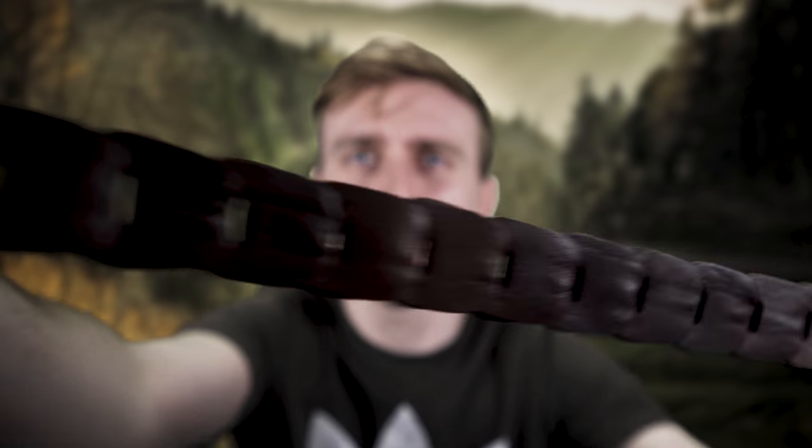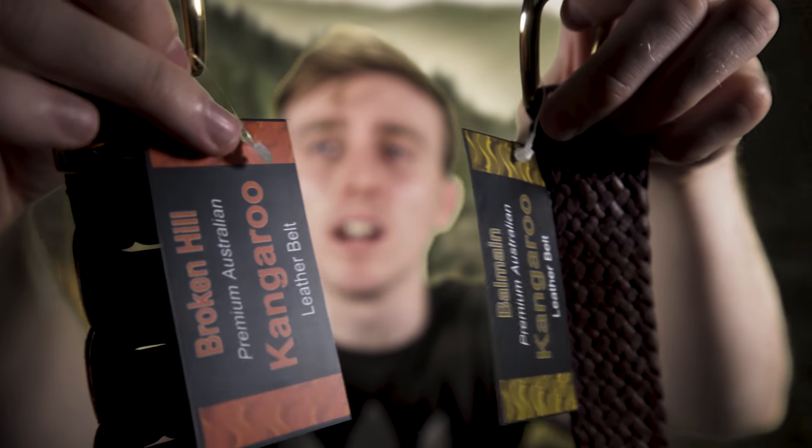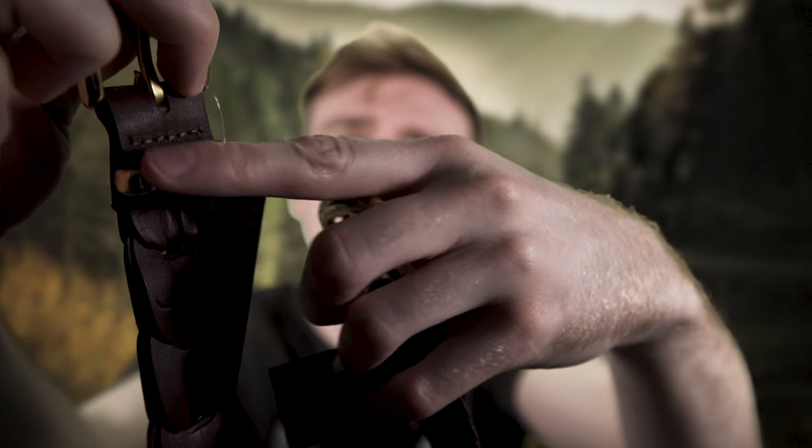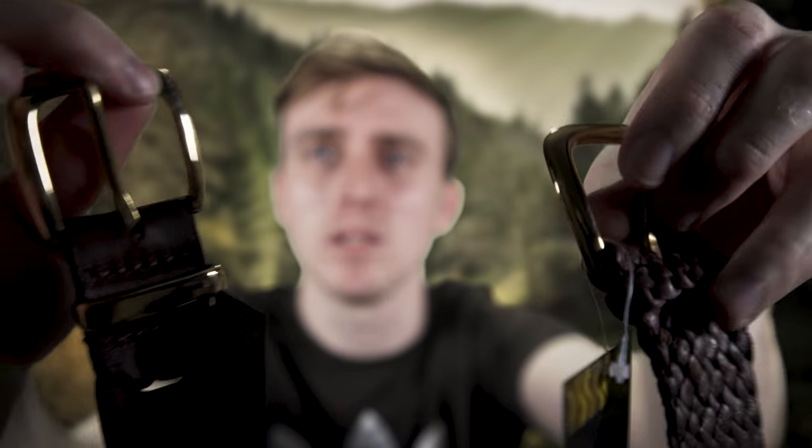I will be putting knives on them and all sorts like that — they will take good knives and everything and they won't stretch out. It's just that when I've had my heavy duty camera on the other, it's warped the leather, which has been very worrying. This is the Broken Hill. It's got a kangaroo on it to tell you it's genuine kangaroo leather. One difference between the two styles is that the Broken Hill actually has a solid brass buckle. Both belts are the most lightweight belts I've ever owned. The Broken Hill is £34.95 as well, and I believe the price includes UK delivery.